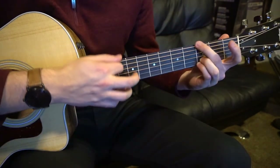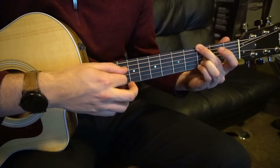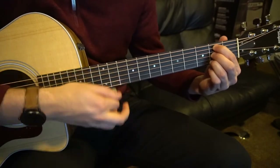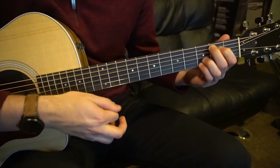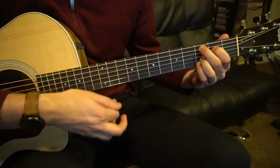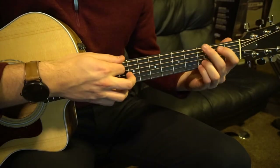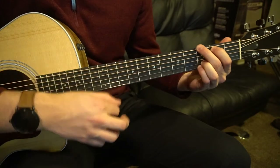The chorus goes: G chord to B minor 7, to E minor, to the C variation. The strumming pattern is down, down, up, down, up, up, down, up.